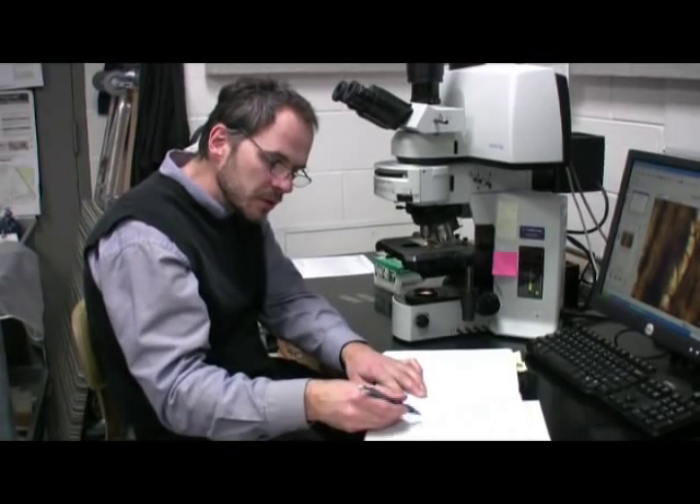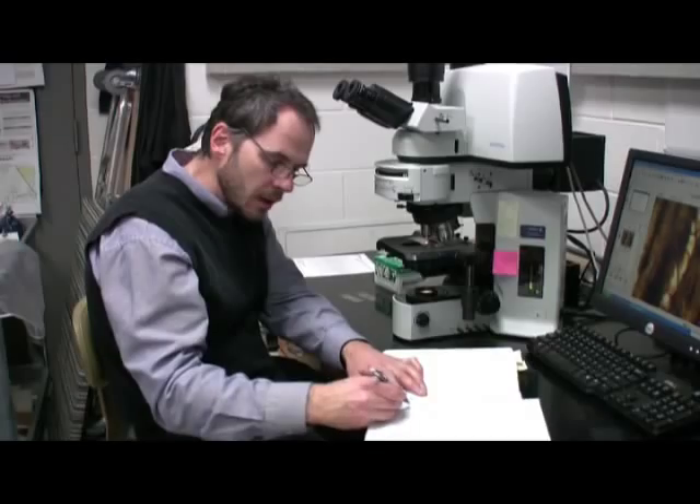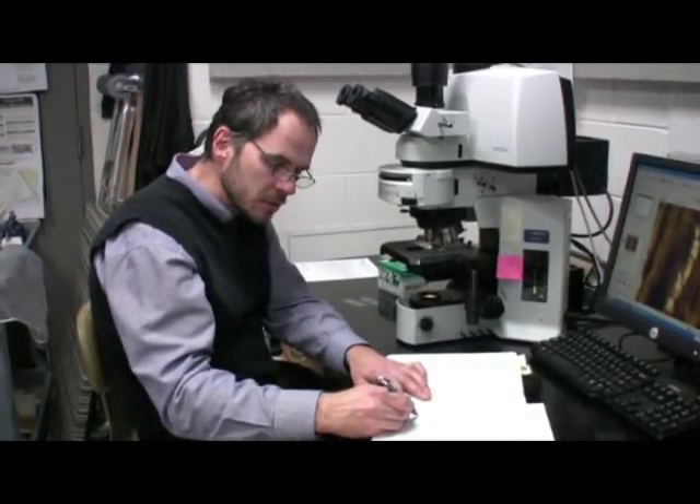Simple perforation plates, rays 1–3 seriate, 6–8 cells high, and the rays are heterogeneous.